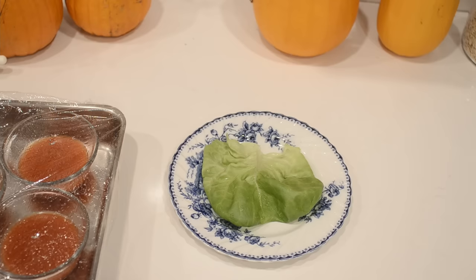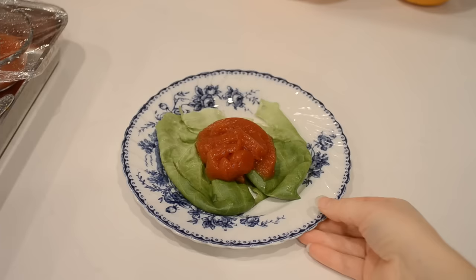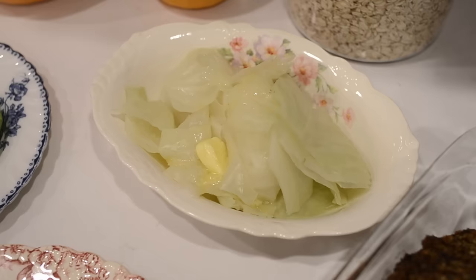I needed to put the finishing touches on the tomato jelly salad before serving. I turned it out onto a lettuce leaf and then topped it off with a spoonful of mayonnaise. Here was the completed supper.